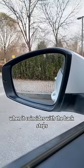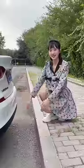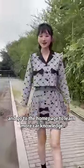Third, when reversing the car, stare at the middle of the front door handle. When it coincides with the back steps, the rear of the car is just 30 centimeters away from the steps. Look — is it exactly 30 centimeters? Follow me and go to the home page to learn more car knowledge.